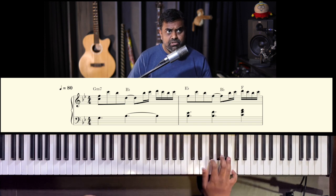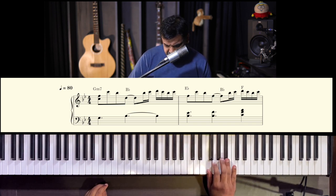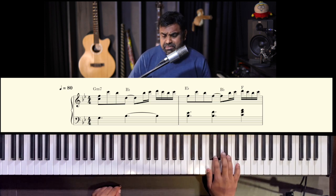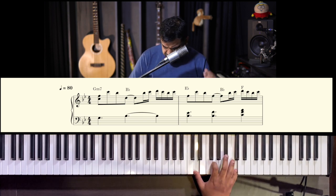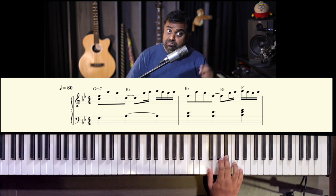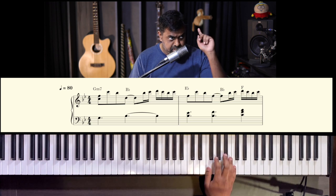Then he goes into a simple pattern: F, C, B flat, F. That pretty much repeats almost all the time. So that's the treble clef for the right hand for line one.